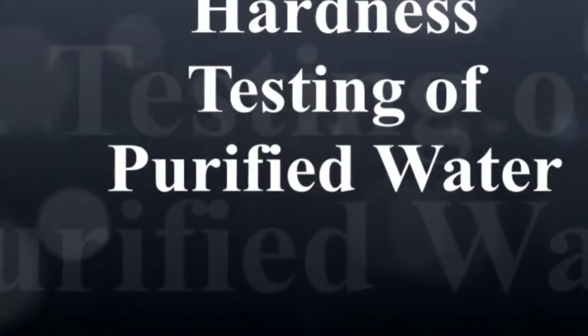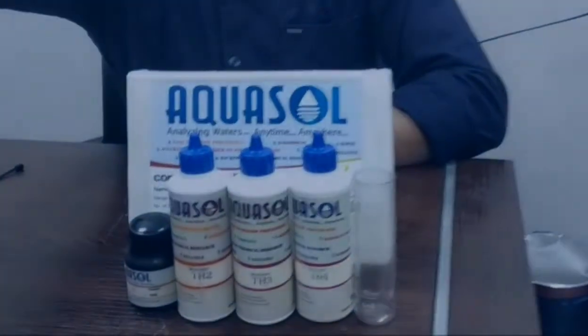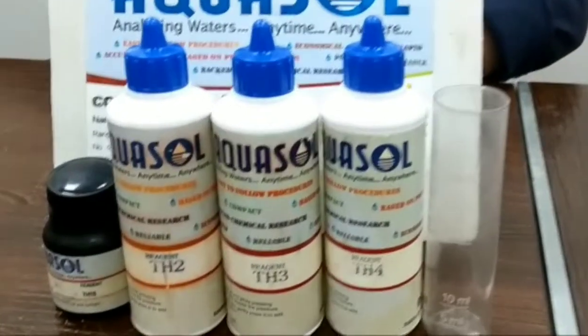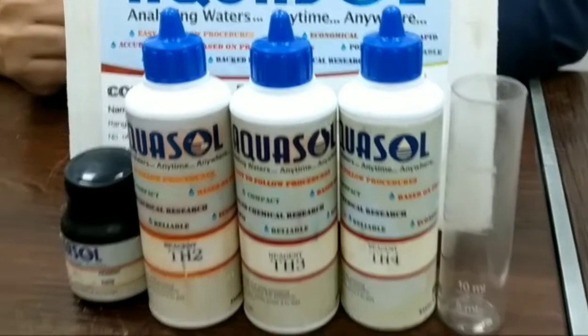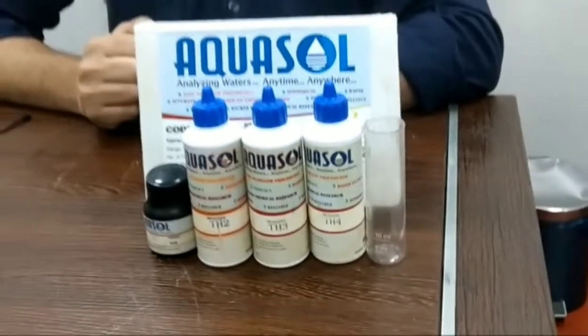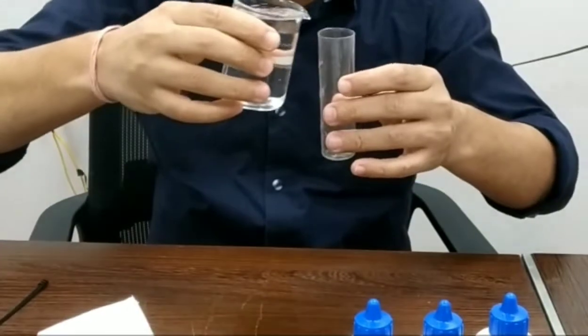Hello friends, welcome to my YouTube channel. Today we are going to test the hardness of purified water as well as raw water. We have the hardness test kit here — you can see all the reagents used for testing hardness: TH1S, TH2, TH3, and TH4. Let's start the testing.